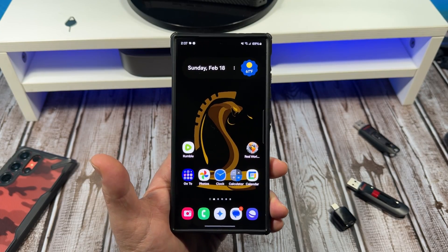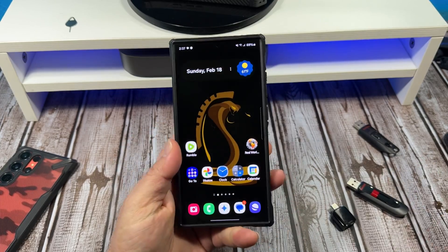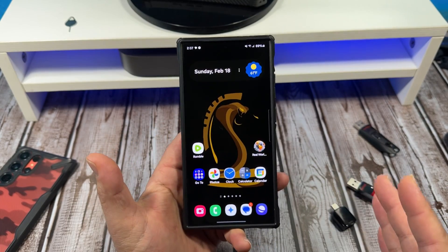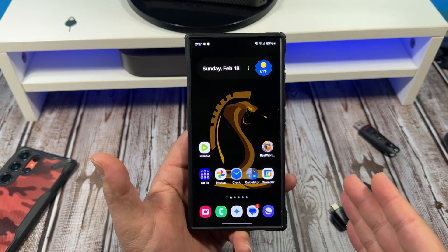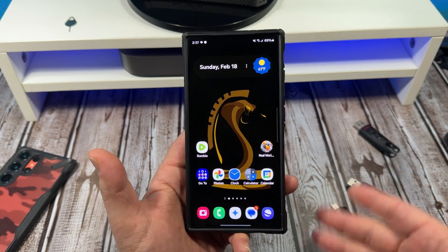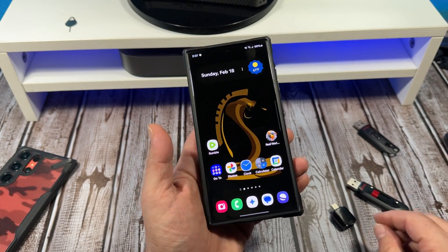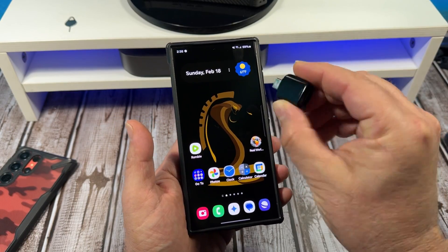Somebody was asking me if the Samsung Galaxy S24 Ultra supported expandable storage. We all know that we no longer have SD card expandability in our Samsung Galaxy devices. So here's the deal.